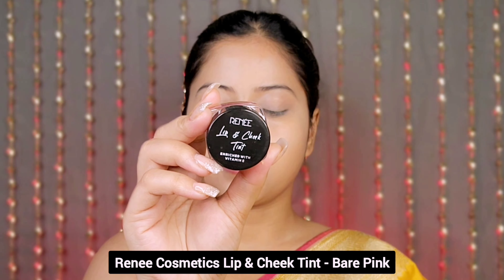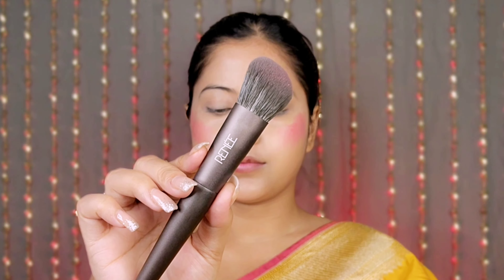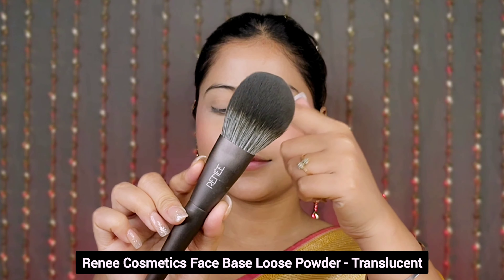I blend the concealer with the same brush, then use the lip and cheek tint. It is so creamy and smooth that it glides easily, ensuring a quick and hassle-free application. It comes in a lot of shades and can be applied on makeup or on a bare face.